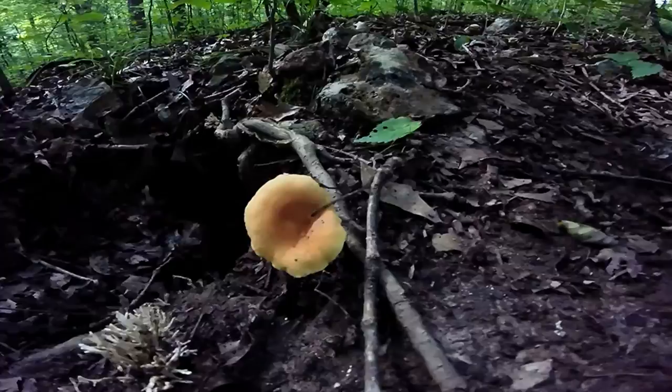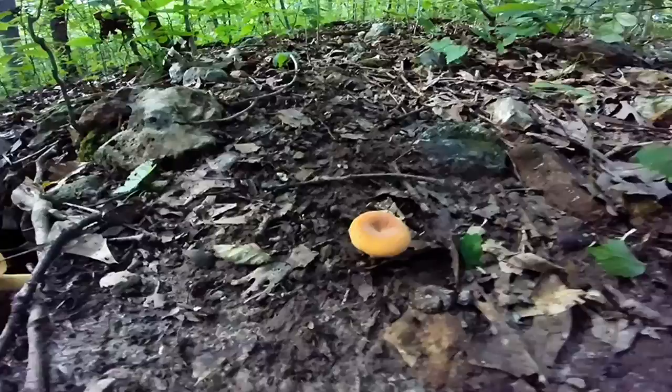This mushroom here is called the Voluminous Latex Milky. It's part of the Lactarius family of mushrooms, which is the milkies.